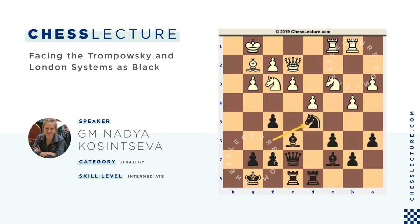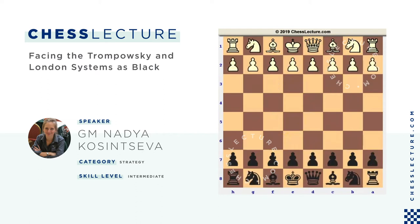That's it about the Trompowsky system. Now let's see what happens if instead of bringing the bishop to g5, white puts it to f4 — the so-called London System. White plays Bf4 instead of Bg5.